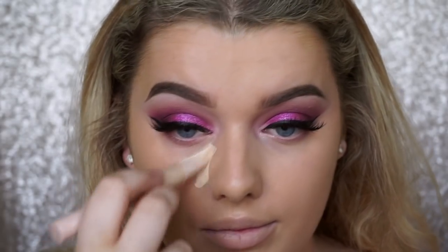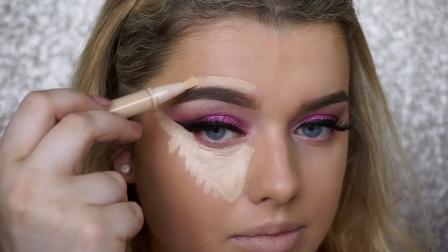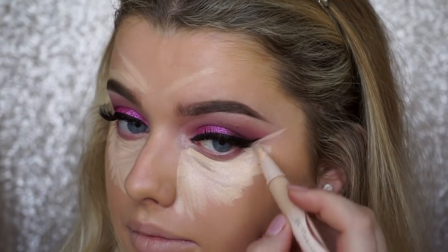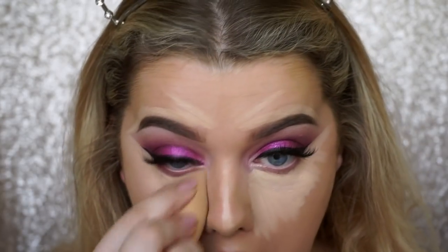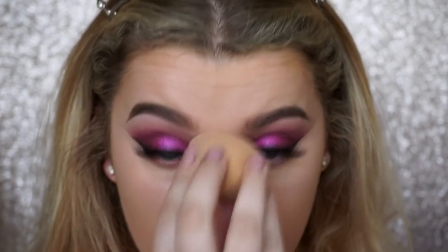Going in with the Maybelline Lumi Touch Magique Concealer Pen — it has a really cool brush and I love it for defining the winged liner because it allows you to get super close. I also went a bit extra and defined my eyebrows with it. Then I'm blending it out with my beauty blender, because I put quite a lot on but wanted it to be bright and full coverage — the beauty blender just absorbs any excess product.